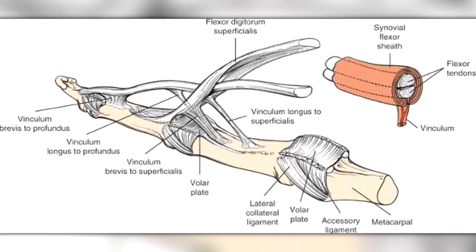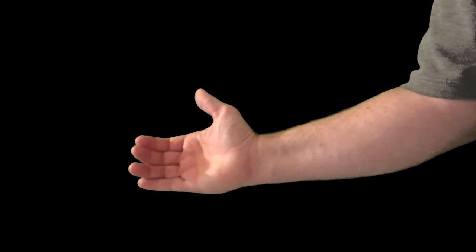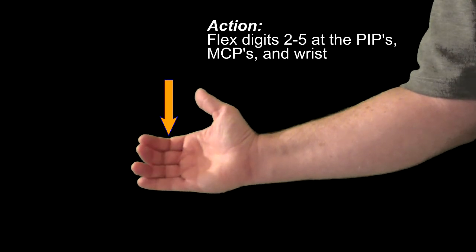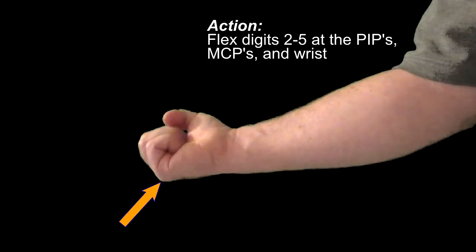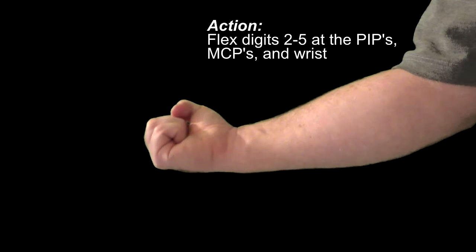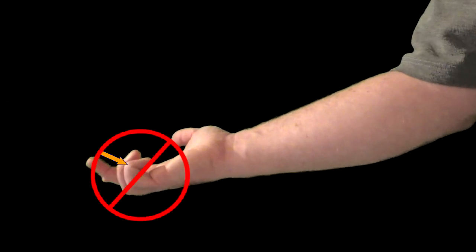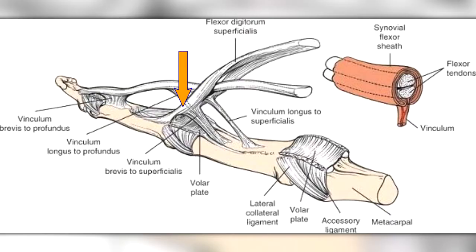The tendons will split to allow tendons of flexor digitorum profundus to pass through. When flexor digitorum superficialis contracts, it acts to flex the fingers at the proximal interphalangeal joints and the metacarpal phalangeal joints. If the muscle flexes hard enough, it'll also help to flex the hand at the wrist. Note, this muscle will not flex at the distal interphalangeal joints, as its tendons do not attach to the distal phalanges.